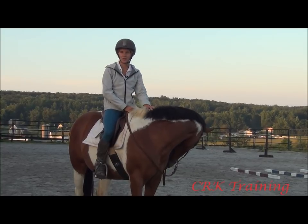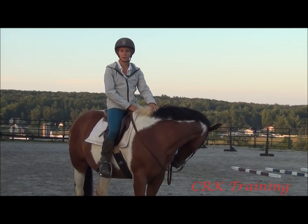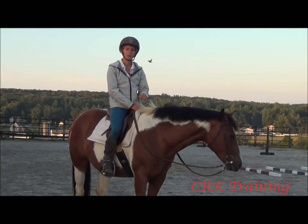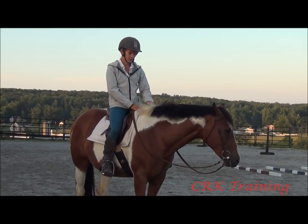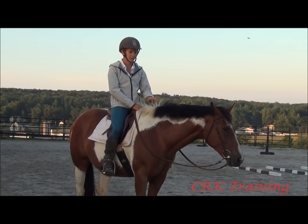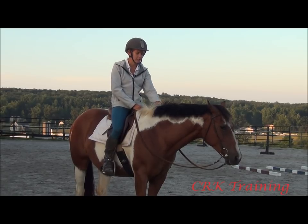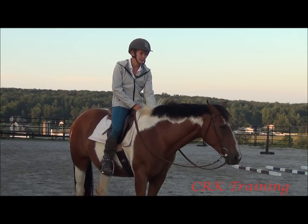Hi, I'm Callie from CRK Training. Welcome back to another one of our weekly videos. The topic of today's video is going to be slowing down a horse — specifically slowing down a horse that gets quick at the trot. I've received several questions on this one and wanted to address it today.